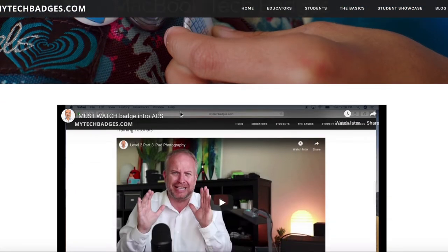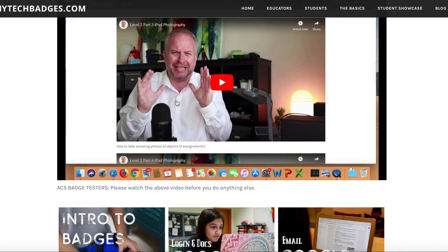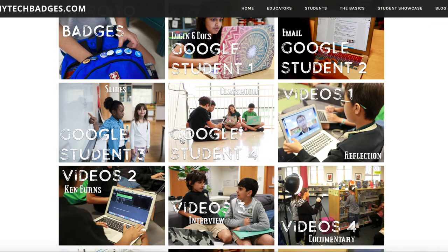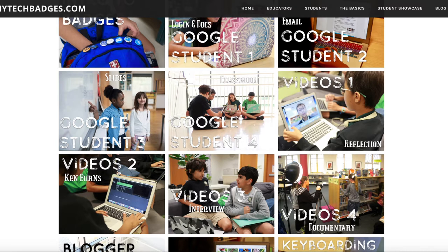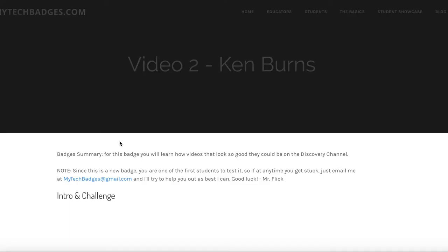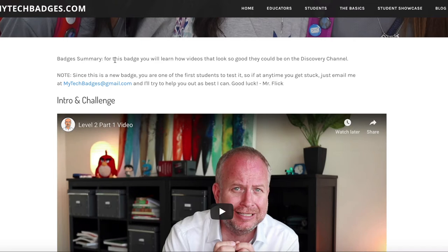Once I get into the MacBook tech badges, there's usually a video at the top. The first thing you should do when you come here is do Intro to Badges — that's where you are right now if you're watching this video. Let's go in to see exactly how you do a badge. I'm going to click on Videos 2, which is how to do a Ken Burns style video. That opens up to the page, and everything starts off with a badge summary — read that over to make sure you're not in the wrong place.